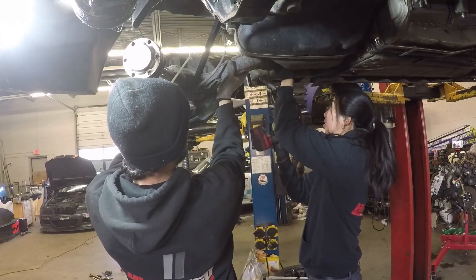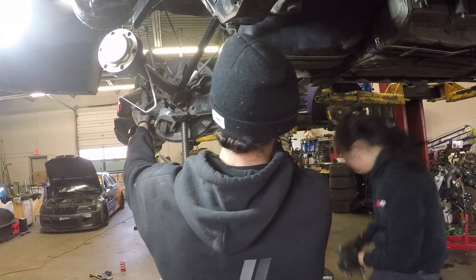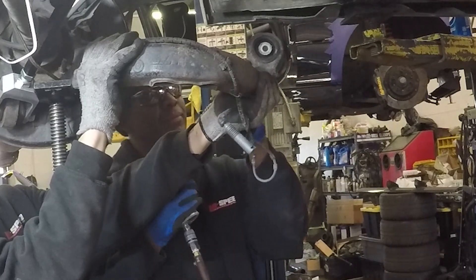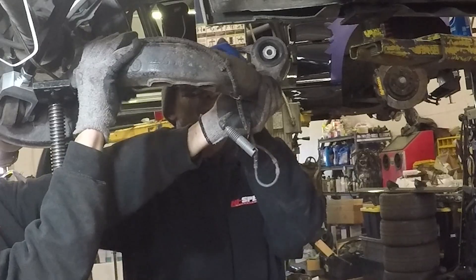The rear trailing arm bushing, also known as the R-Tab, also has to be replaced. If you have an R-Tab tool, it's very simple to press out and use the same tool to press the new one in. You can also use an air chisel and pop it out fairly quickly. We used a big C-clamp to press the new bearing in.